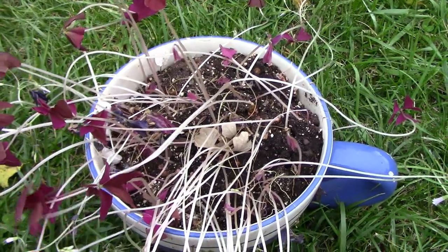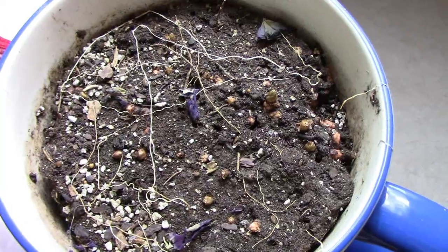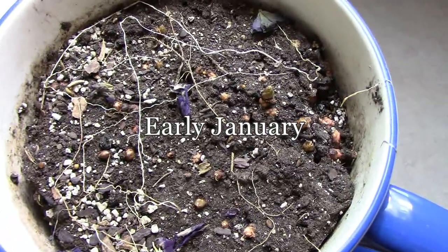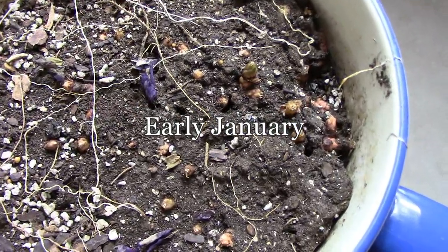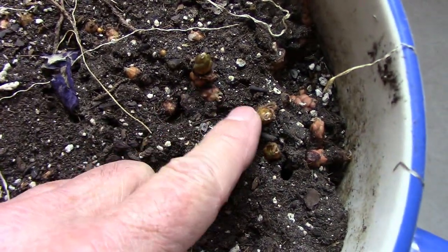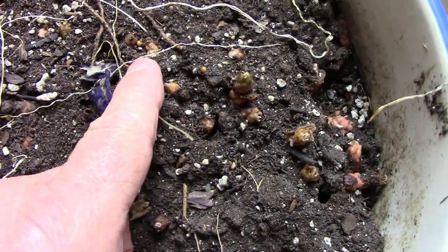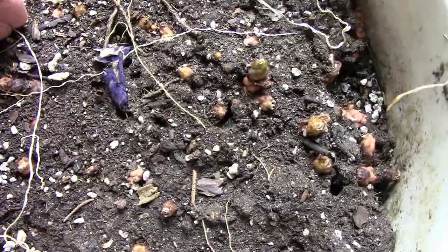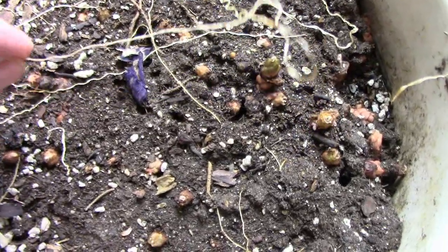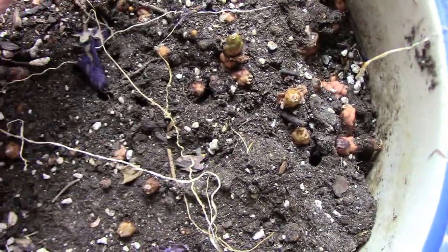Now we'll come back once this has had more time to go dormant. After a couple of months the plant looks dead — I'm sure some people have probably thrown their plants away at this point thinking they were dead. You can see that the dirt is so dry it's pulled away from the sides of the pot, and what I'm pointing at now are the rhizomes or bulbs, whatever you want to call them. That's the part that will regrow if conditions become favorable.